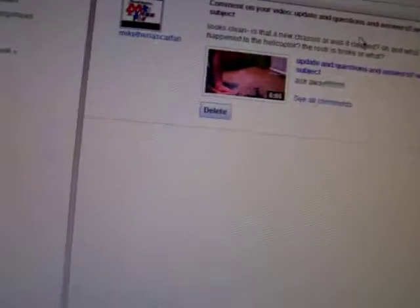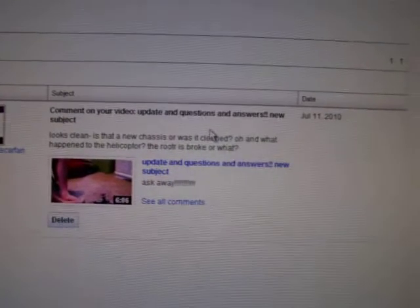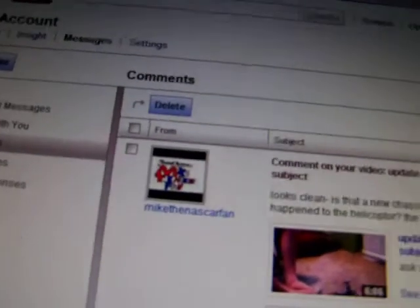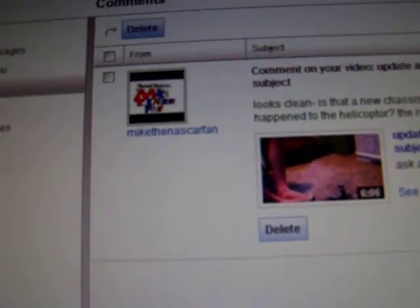Hey guys, welcome to another video by I2Kmine. It is 12:03 AM and this is my first question comment on my update. Check this out. This one is from Mike the NASCAR fan.